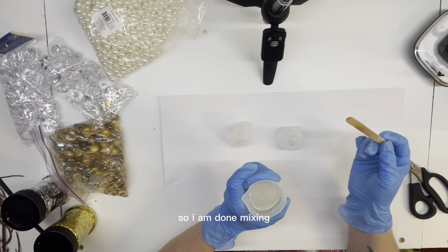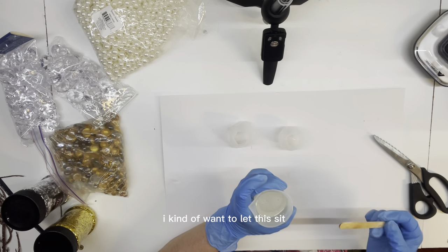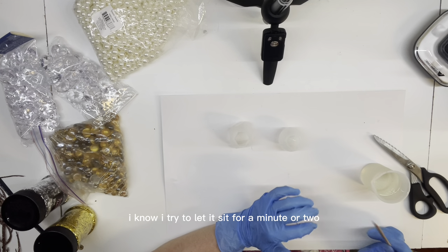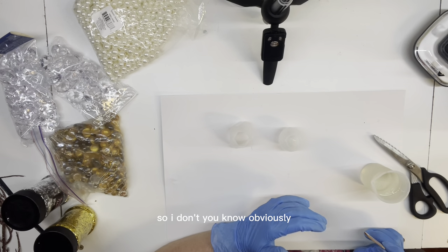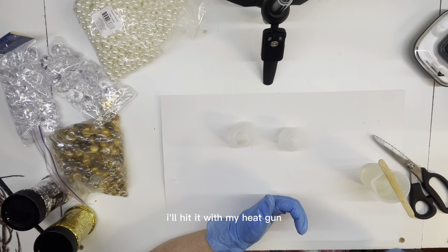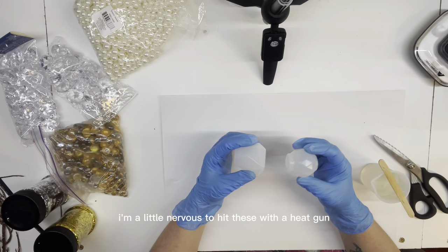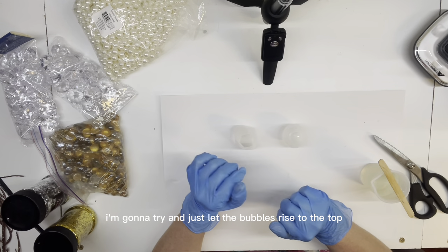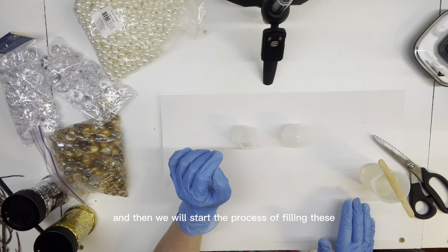All right, so I am done spending the time mixing the epoxy together. There are a few bubbles that I want to let rise. Working on tumblers, I know I try to let it sit for a minute or two so those bubbles will rise and you won't create too many bubbles on the surface. I also don't know what these molds can withstand with heat. I know sometimes if I do have a few bubbles I'll hit it with my heat gun, but I'm a little nervous to do that with these molds since I've never done these before. So I'm going to just let the bubbles rise to the top.